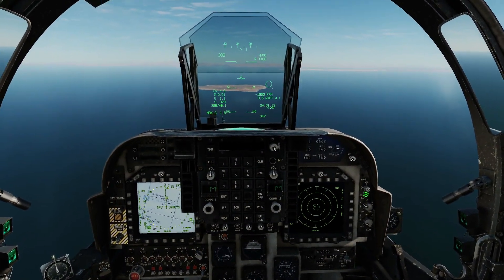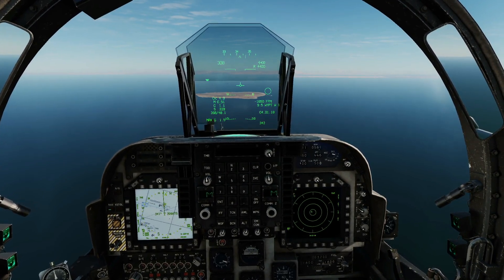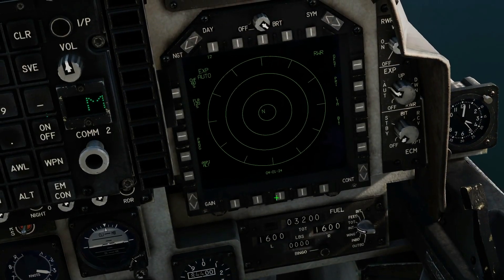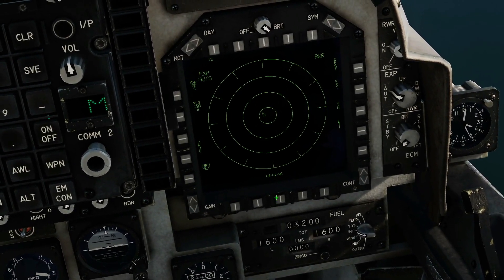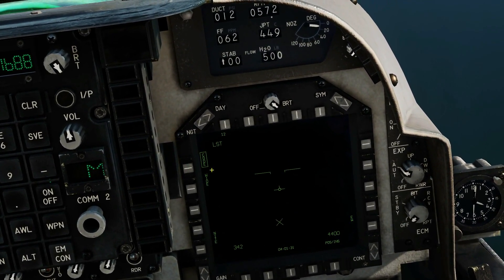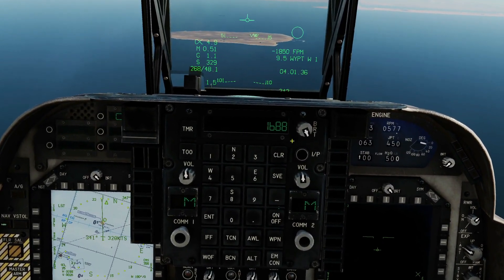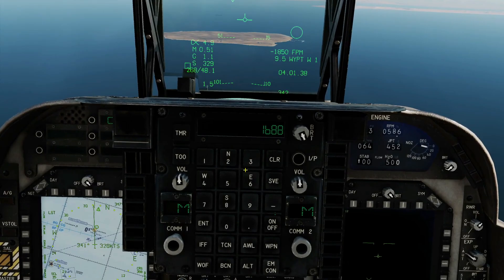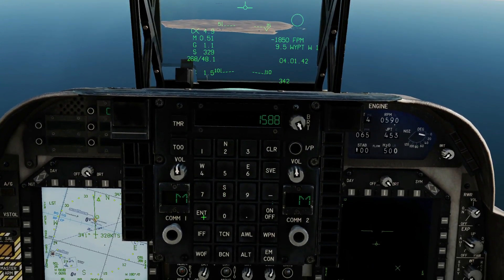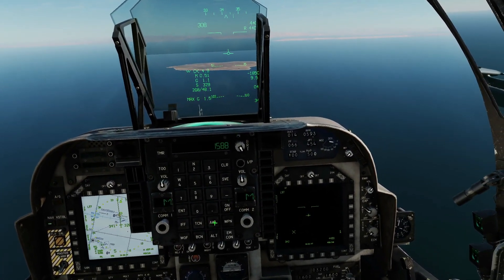In the air now. The first thing I want to do is change the PRF laser code on our bombs and on our designating laser on the Teapot. We press sensor select switch aft to bring up the LST. From there we want a boxed code — if it's not boxed, press it and box it. The current code is 1688; we need to type in a new code. 1588 is a valid code, so we'll use that and press enter. We've now changed our designating laser and the codes on our bombs.